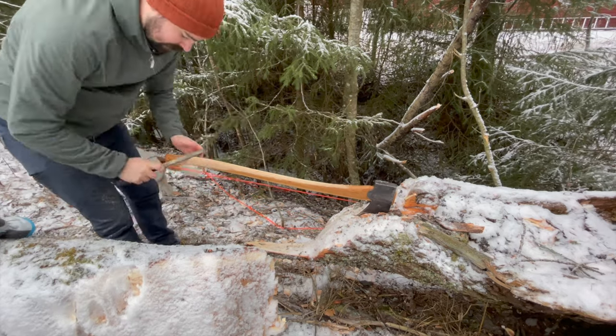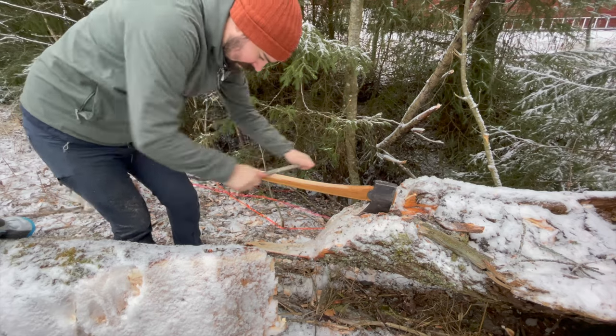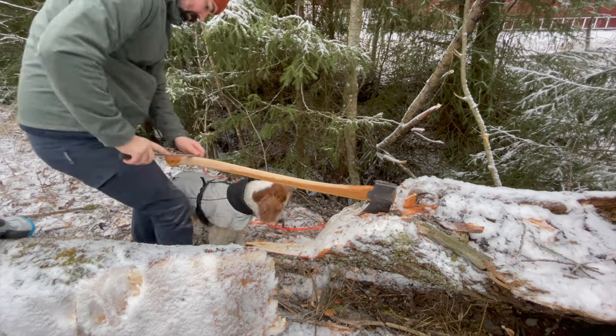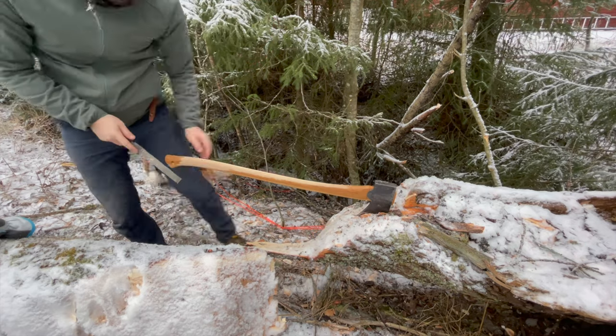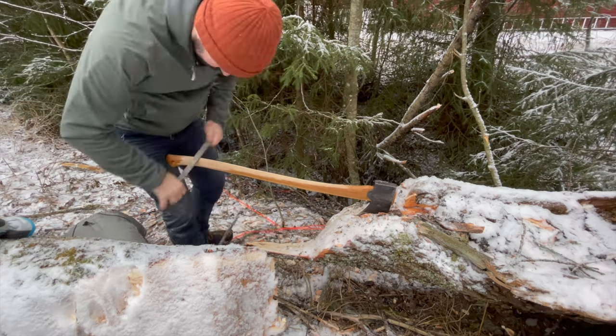In order to work comfortably on this axe, since I don't have a vise to fasten it in, I stuck it in this trunk. I then hit it with a big stick to make sure that it really stuck in there. The tool that I'm using is a regular wood rasp.